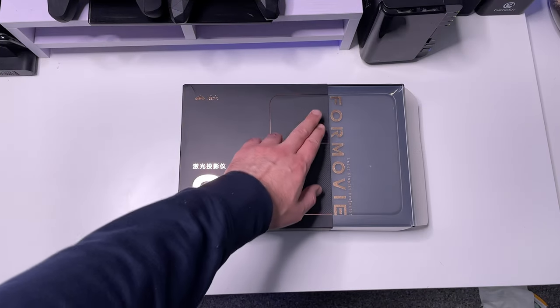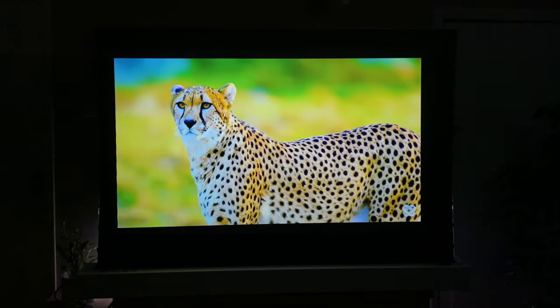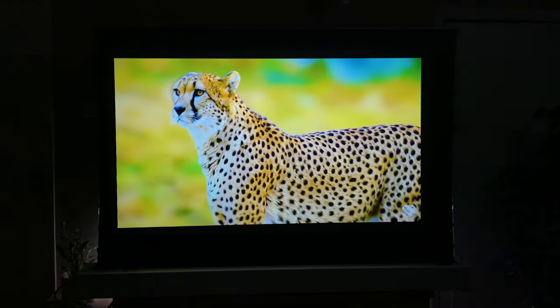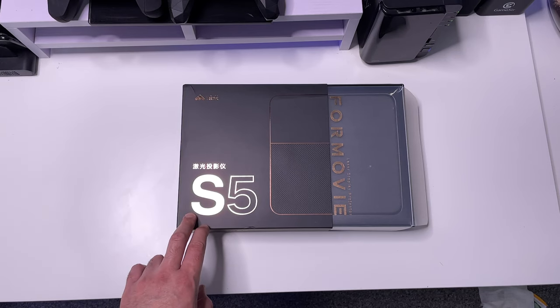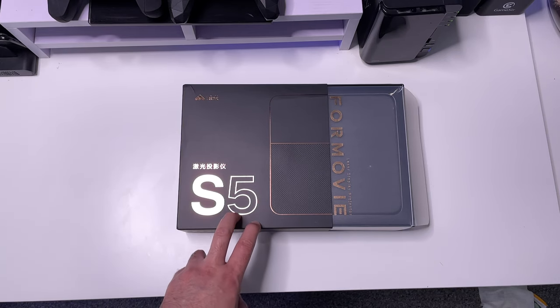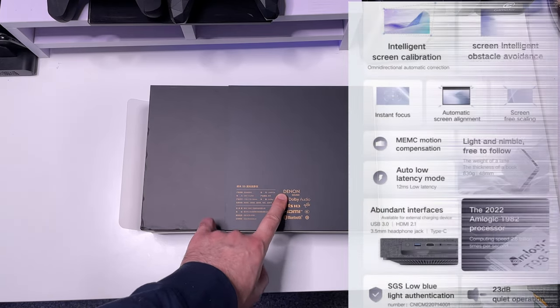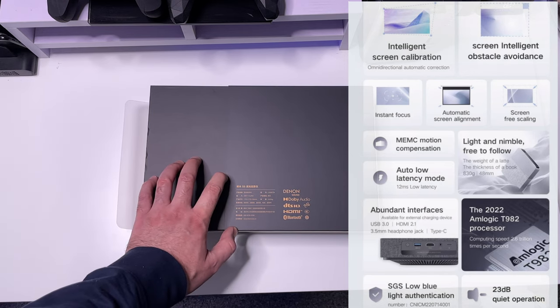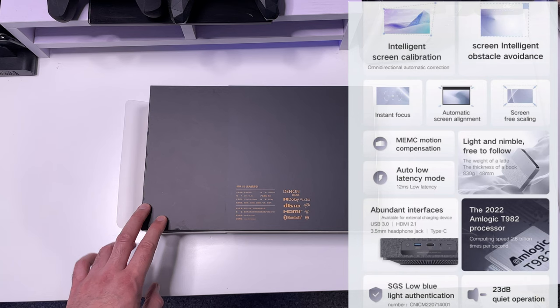This is the Formovie S5 laser projector — this has to be the smallest and most portable projector I've reviewed on my channel. It still supports 1080p, has 1100 ANSI lumens, supports HDR10, Android 9, DTS, and Dolby audio. It also has speakers from Denon, so we'll be interested in checking that out and seeing what kind of sound we can generate on a projector that's so compact and small. Let's open it up.